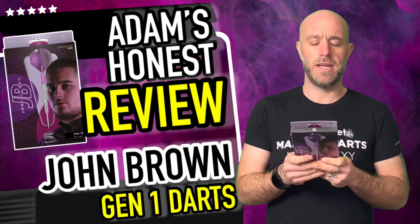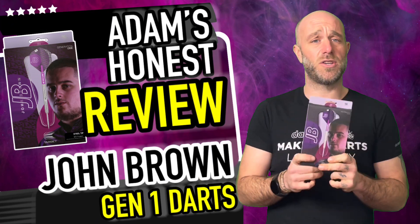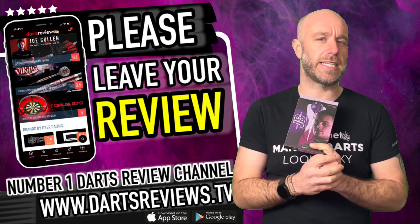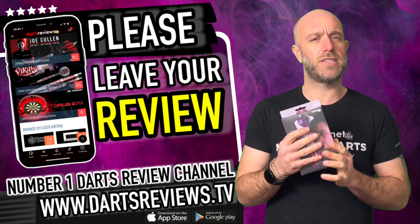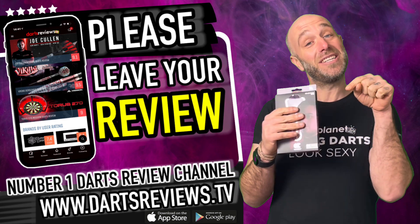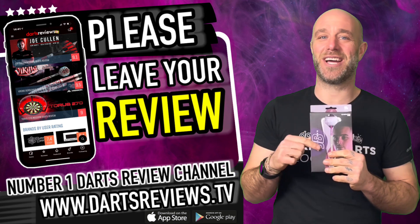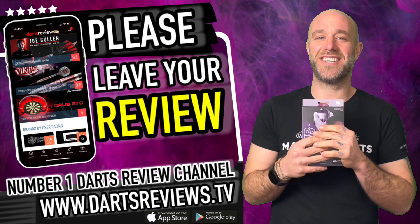It's a straight barrel ring grip dart — not a lot can really go wrong there. I think it's a nice little dart at an affordable price. If you've ordered a set, please leave your reviews at www.dartsreviews.tv, or download the app first — it's got a picture of me on it — then turn your notifications on, subscribe to the channel, leave a like, make some comments, and I'll see you again soon.